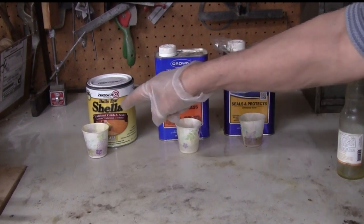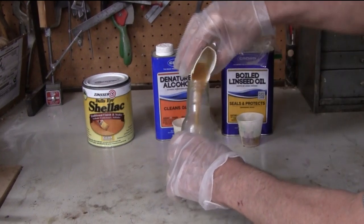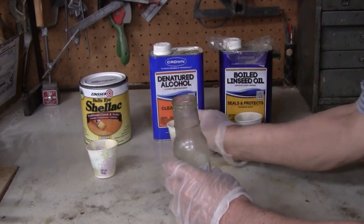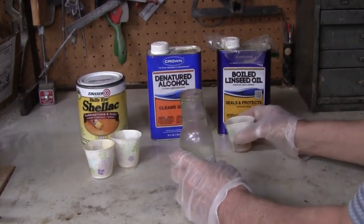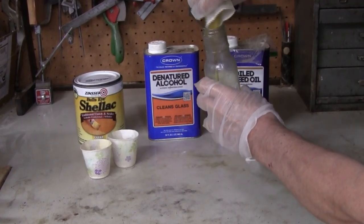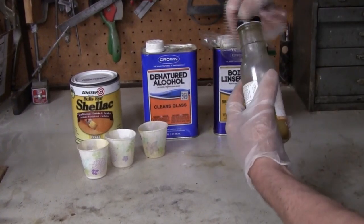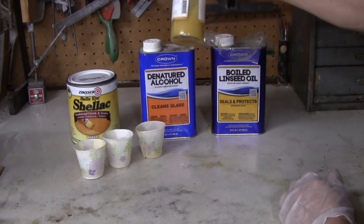I already have it pre-measured in these cups. It's just a matter of pouring it into a container, putting the lid on it, and then shaking it up.